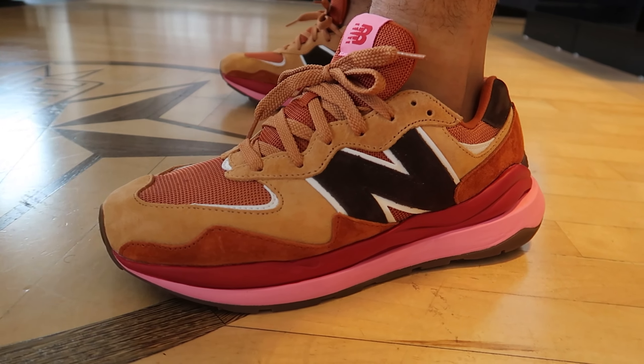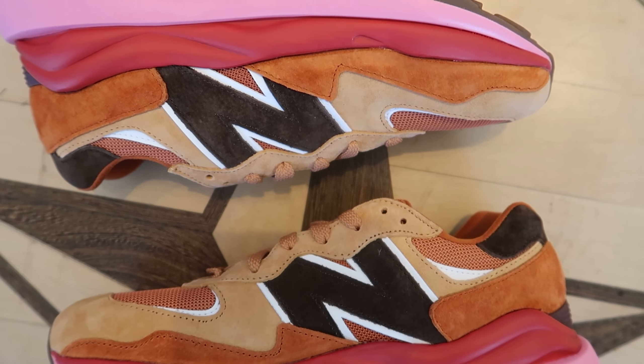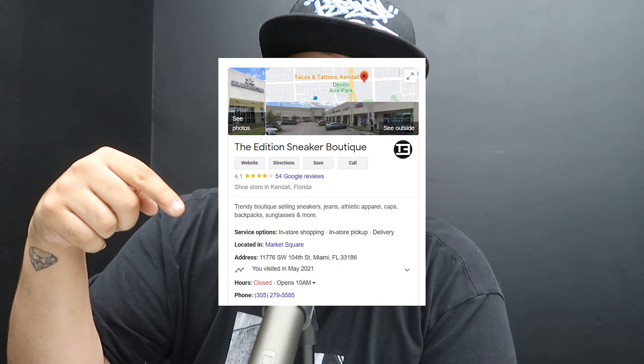These shoes fit pretty true to size in my opinion. If anything, if you want a more snug fit, go half a size down; if you like a spacious feel, go with your true size. This New Balance will run you $120 plus tax. The shoes have been sold out in most retail shops, but go check it out over at the Edition Boutique located on 104th and 117th — I'll leave all the details down below.